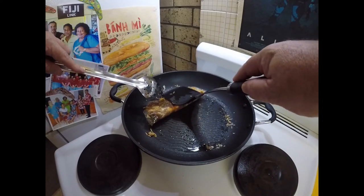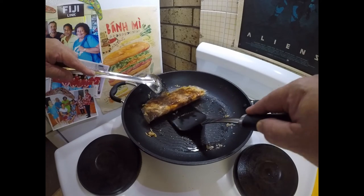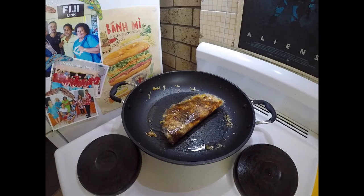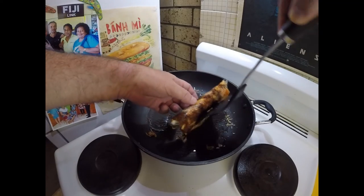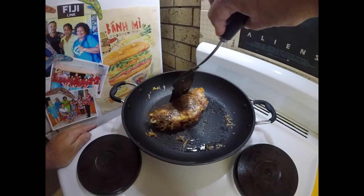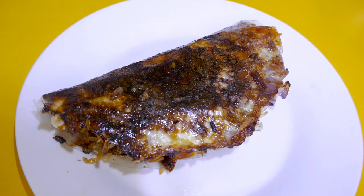And just cook it for a tad longer. As you can see, it's looking quite cooked as it is and it's looking really good.